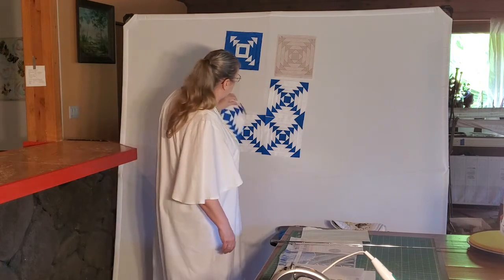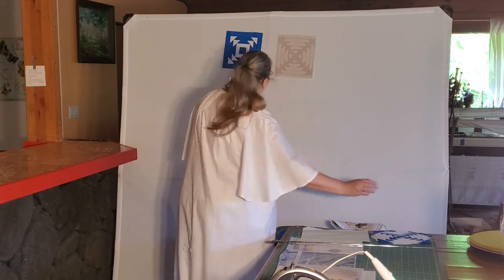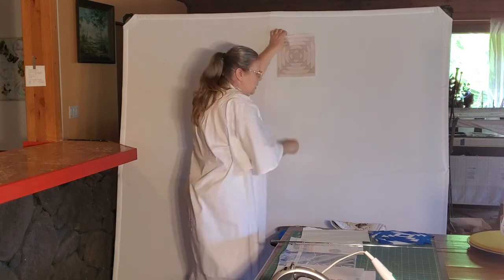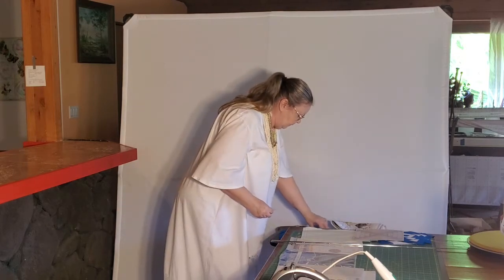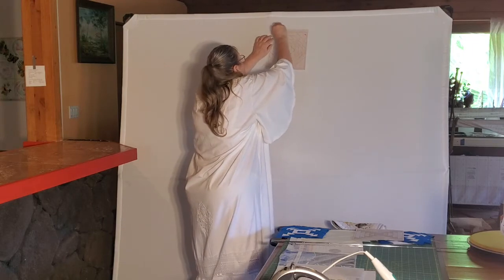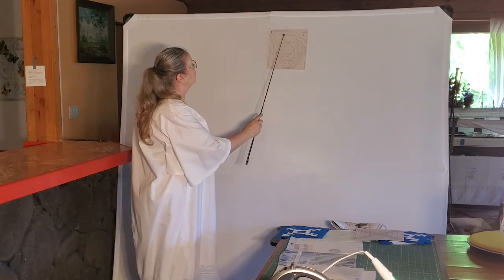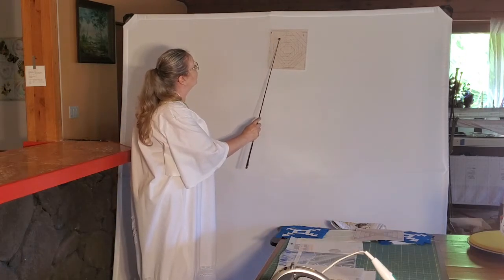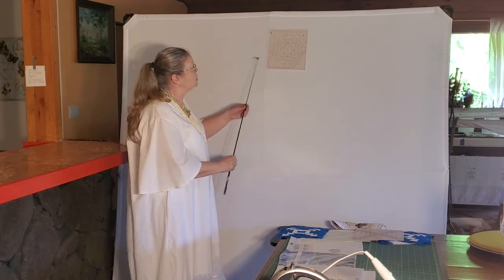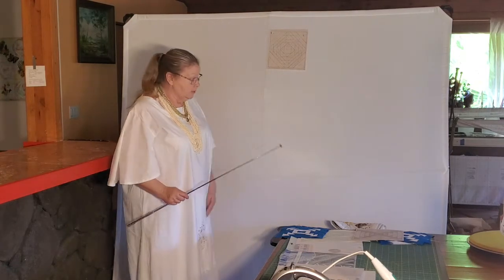Now we can take this block and change it just a little bit, and in doing that we can create a totally different look. How we're going to do that is by simply taking one little block or row and changing the sub. We see we have a wider row here than the others that are there. This block, as well as the one I just showed you, will be available for free on a PDF file that you can download at the end of this video.